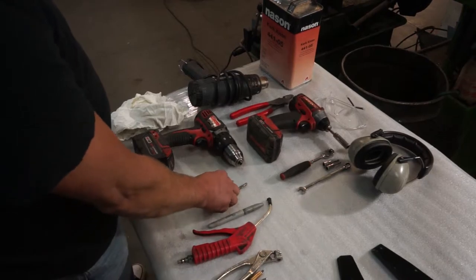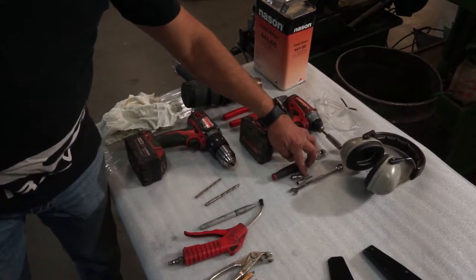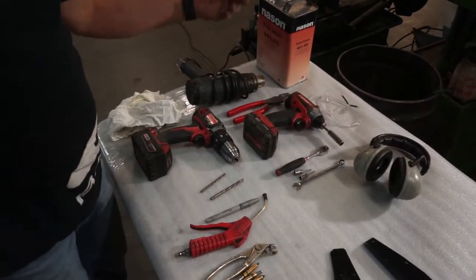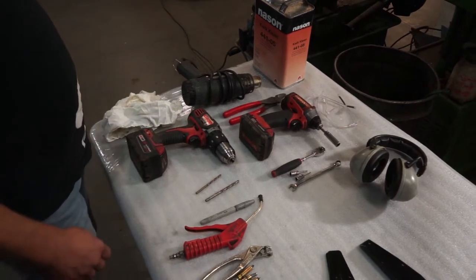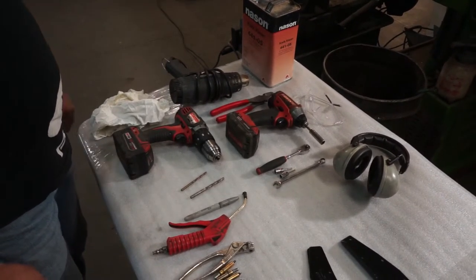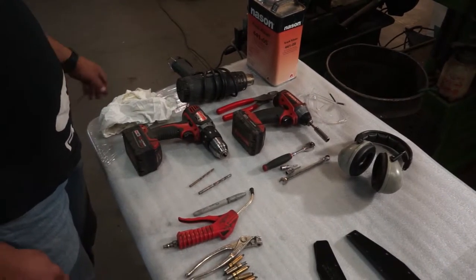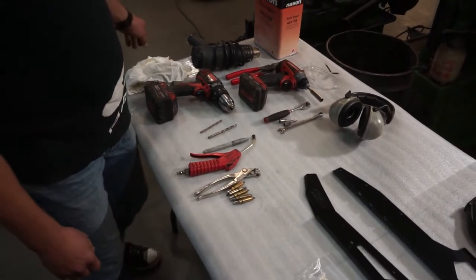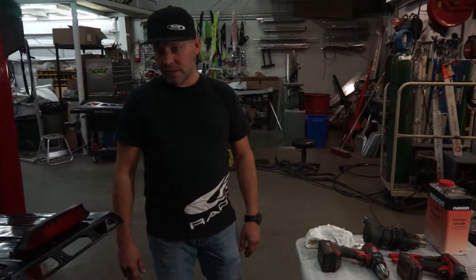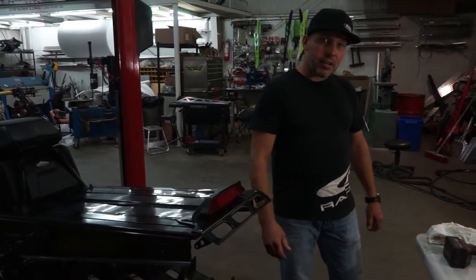We've got a 3/16ths and a quarter inch drill bit. You need a 3-mil and a 4-mil Allen head, 3/8ths wrench, 7/16ths socket. We're going to use an impact gun just to speed things up a bit. A little silicone and wax remover, or you can use lacquer thinner or whatever, just to kind of get the glue off after you take your deckles off. And a heat gun that helps get the deckles off as well. So let's get started here.